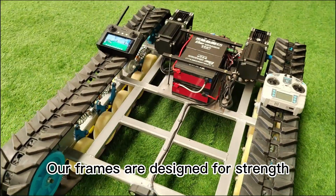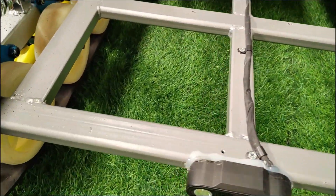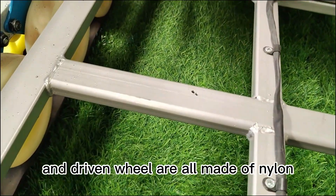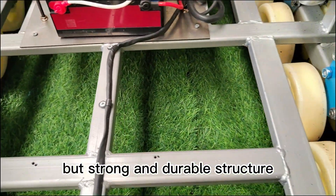Our frames are designed for strength, beauty, durability, and high expandability. The driving wheel, suspension wheel, and driven wheel are all made of nylon, ensuring a lightweight but strong and durable structure.